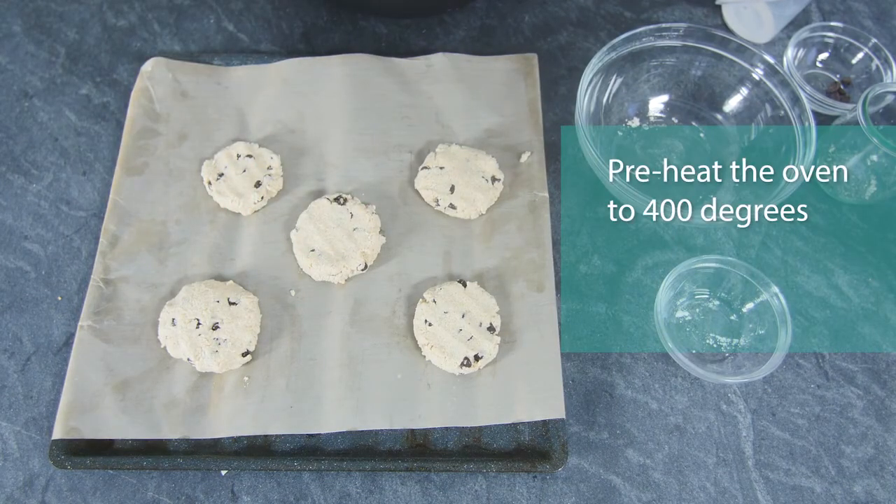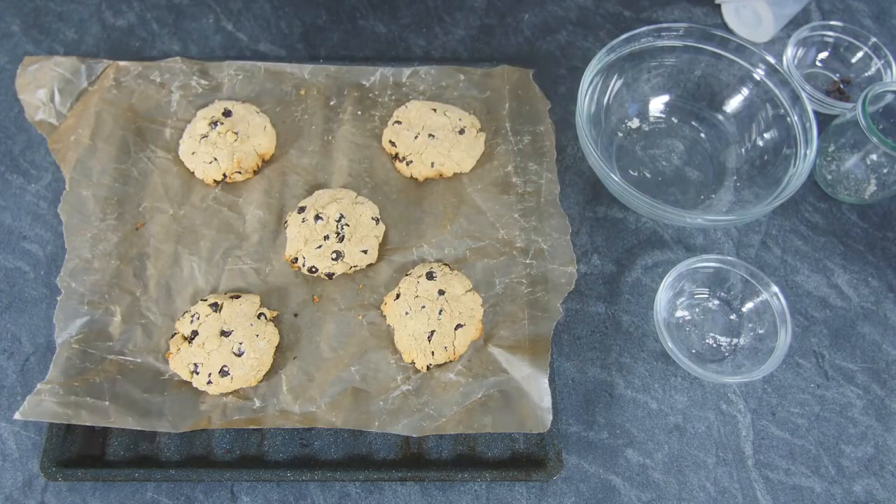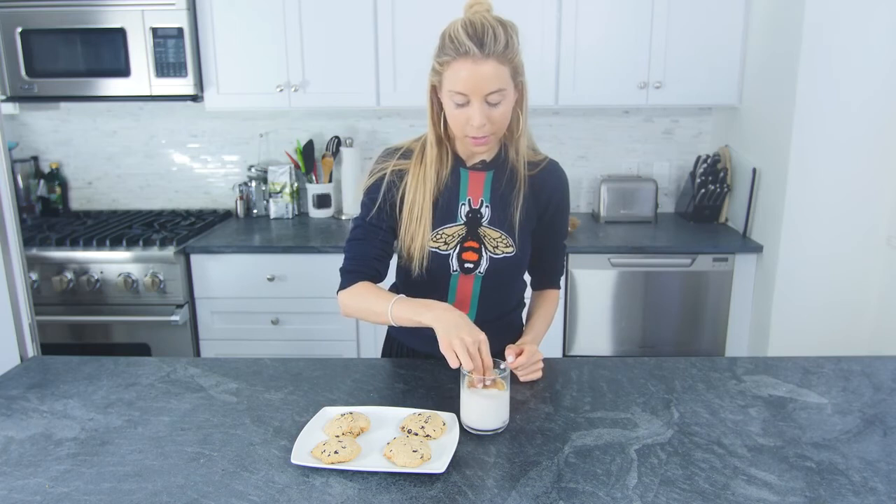They're ready for the oven. Going to preheat the oven to 400 degrees and bake for 15 minutes. Out of the oven, into the milk, and in my mouth they go. Thanks for stopping by, guys — see you in the next video.